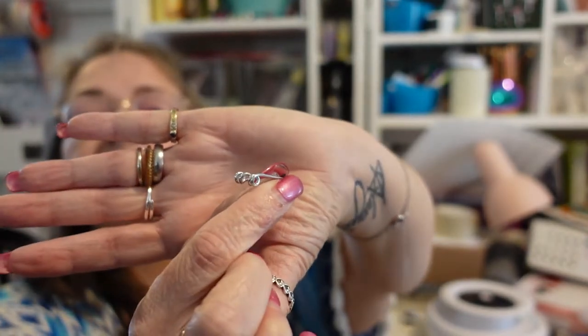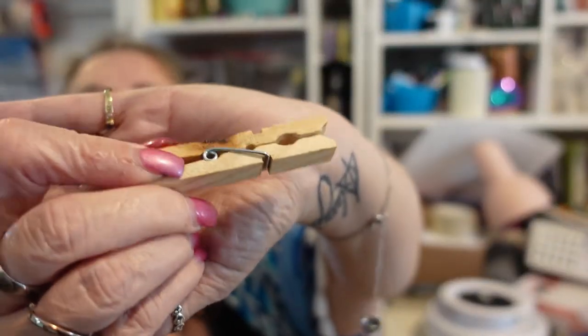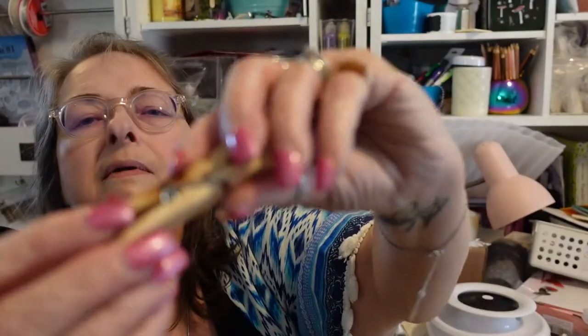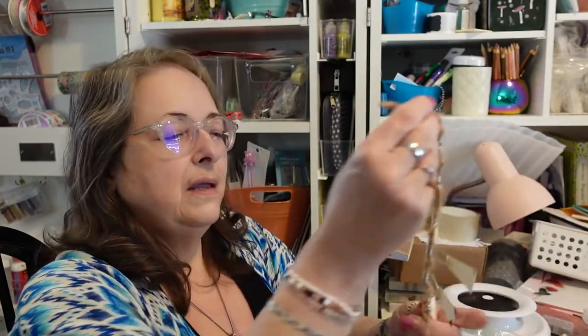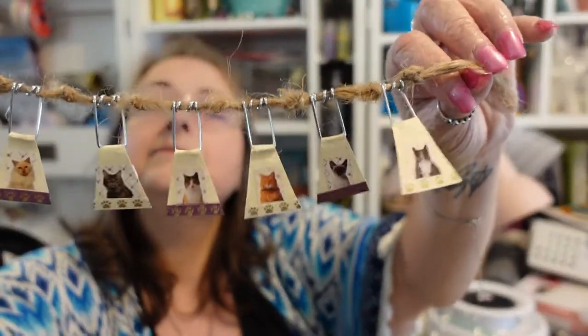It's the metal pieces that hold the clothespin together and make it pinch, right? This part — it makes it do the pinching and grabbing. This is neat because it's got that dark spot on it. Anyways, I have a whole baggie of those and I have used quite a few of them already. And I want to show you what I did with the ones I already played around with. And that is, I made a couple of little flag embellishments.